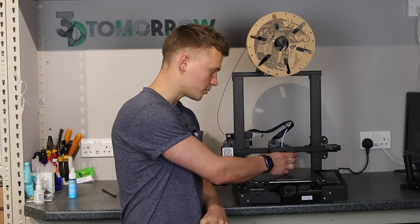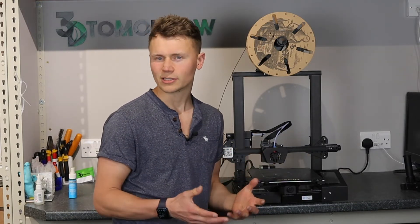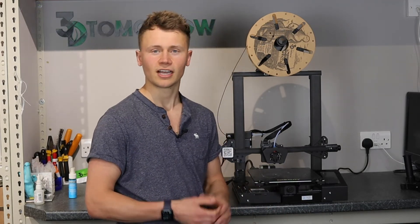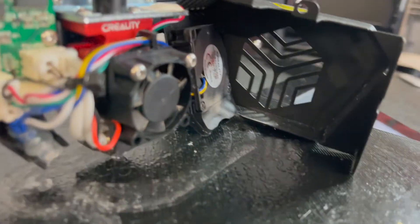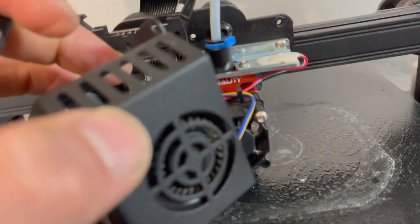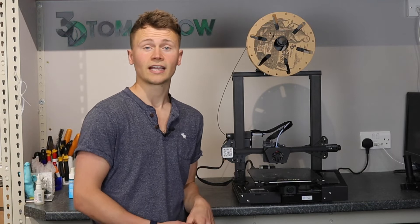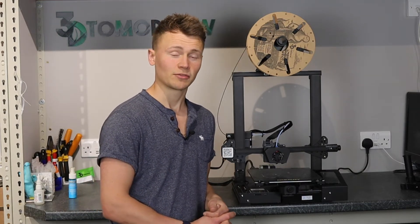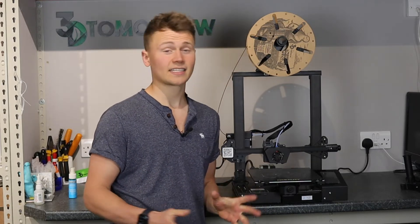The next thing I wanted to mention was that the cooling is only from one side. When I first saw this printer, the shape of the hotend makes you think cooling is coming from both sides — that angular shape — but it is only from one side. It's a 40 by 40 by 10 fan, so it's not the best for cooling, and it's only from one side. Don't expect any fantastic bridging results with this printer.